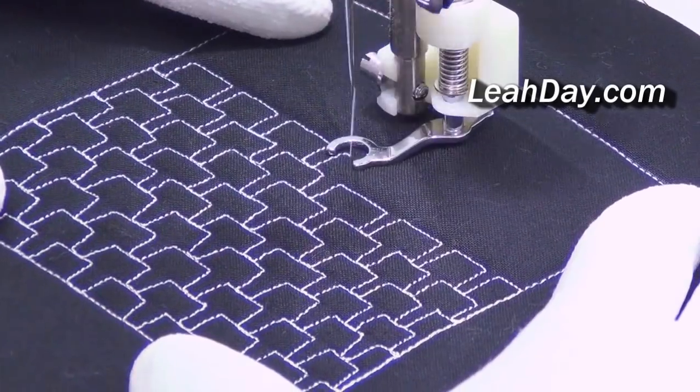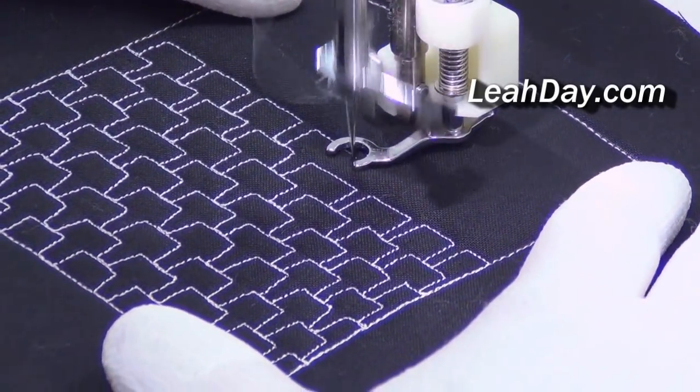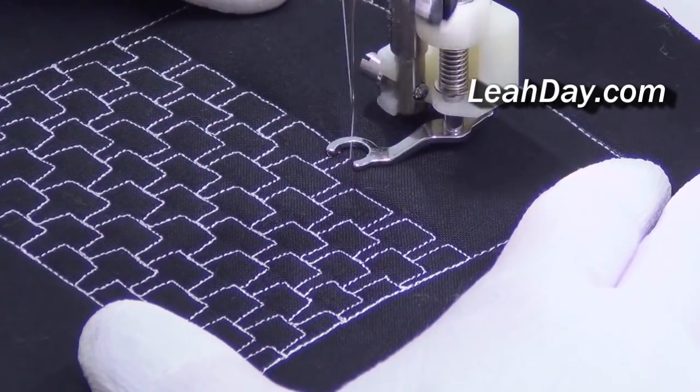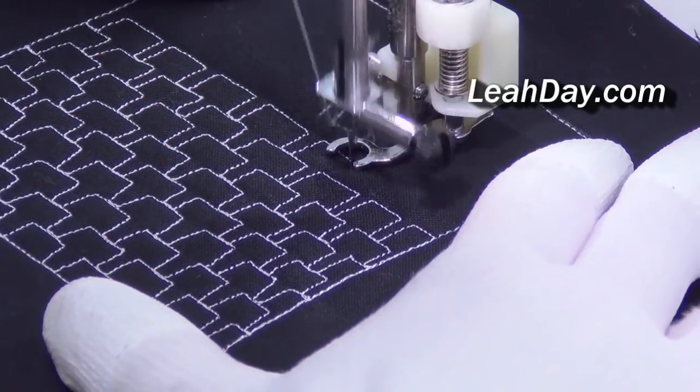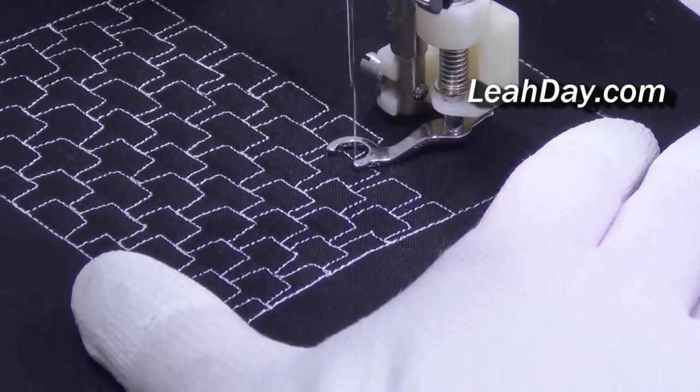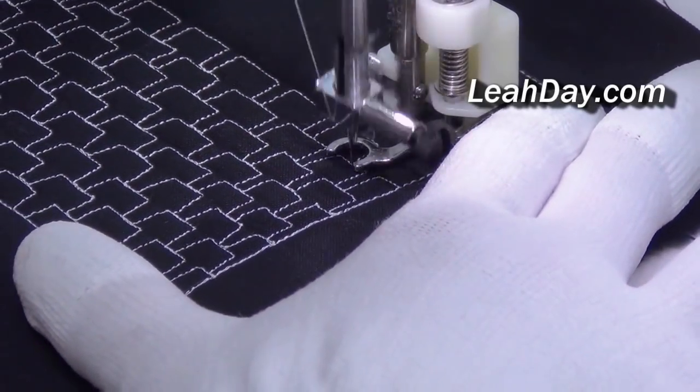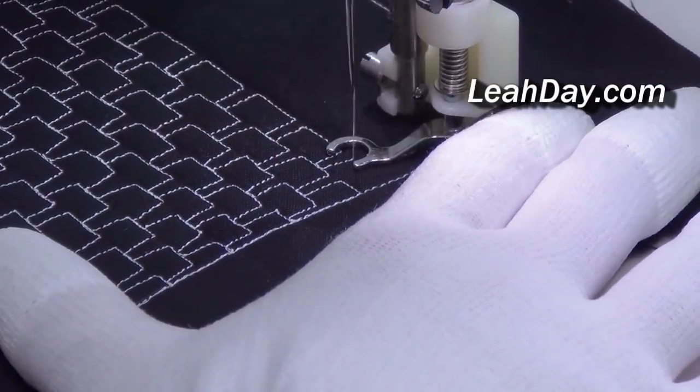Here you can see I'm stitching up and over and down, and I try to aim to hit the middle of the square or rectangle before. I'm trying to aim right for the middle as I stitch down into it, then travel stitch across the top and then back up.